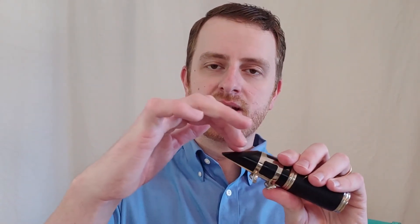So remember our checklist: top teeth firm, about one-third of the way down the beak; the lower lip rolled over, leaning lightly against the reed; and our corners drawn in, our jaw a little forward — and we should look like this.